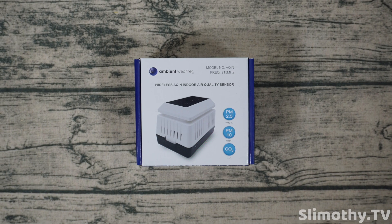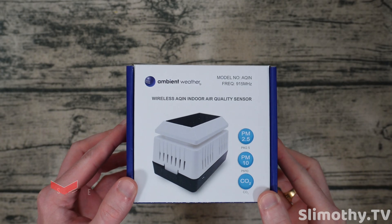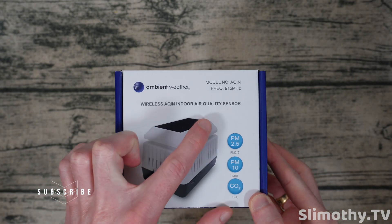Hey guys, what's up? I'm Slim and you're watching Slimothy TV. In this video I have a pretty cool one for you guys — we're going to be doing a quick review of this Ambient Weather wireless AQin indoor air quality sensor.